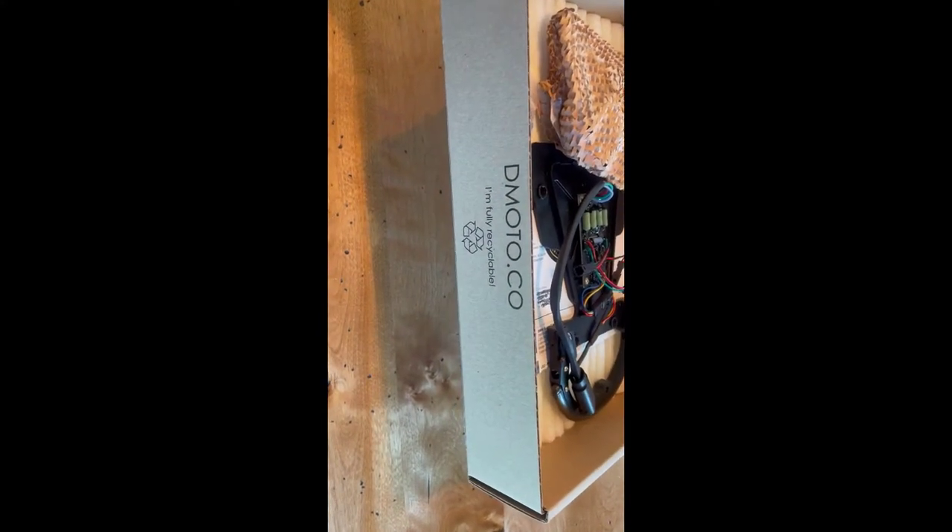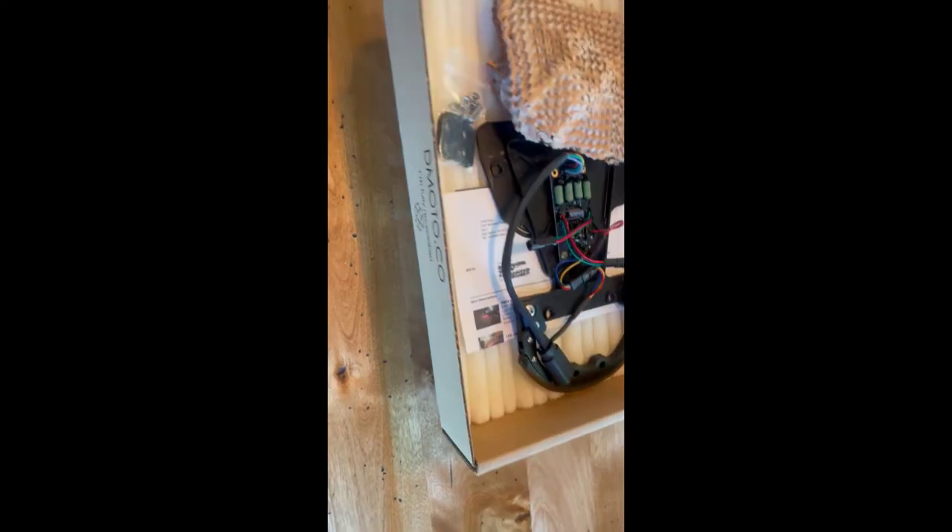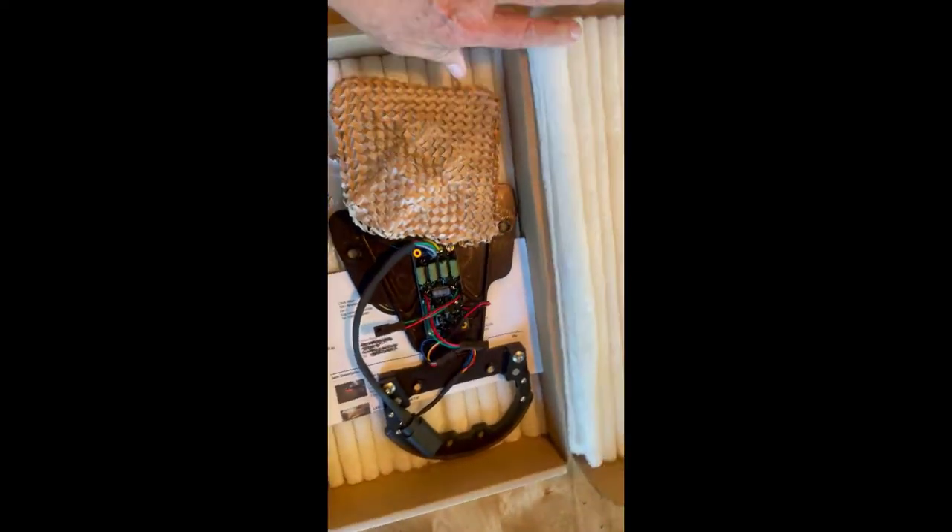Shout out to them — Demoto is their website, .co. And it's also kind of cool, this matters too, that this is all totally recyclable and they tell you that.